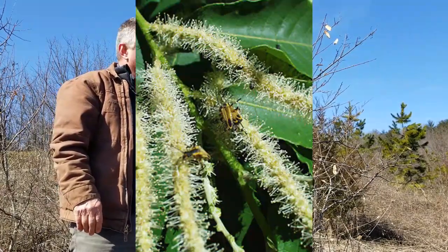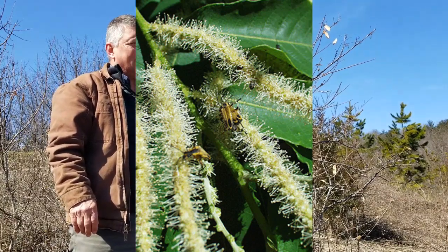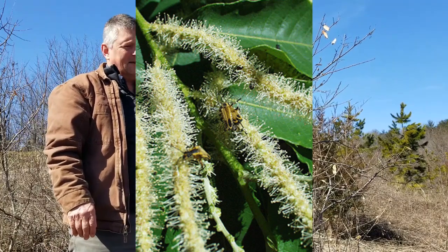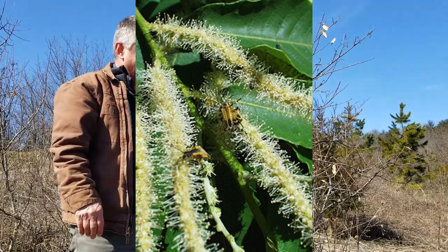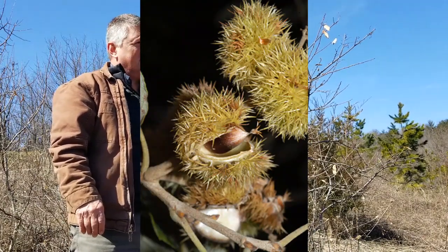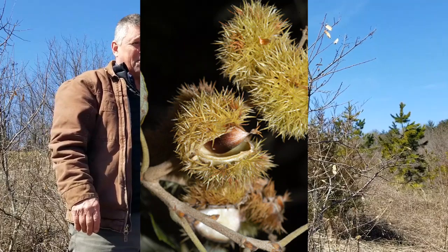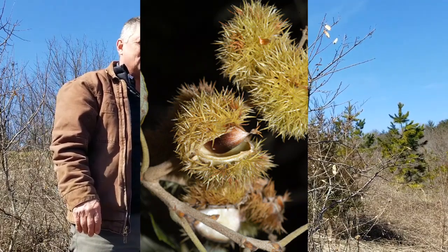The Allegheny chinkapin will flower in late spring or early summer. They'll have long catkins that elongate, and they're really quite fragrant — a little stinky. They ripen up into fruits that are burrs, surrounded by burrs, and they're a teardrop-shaped nut.